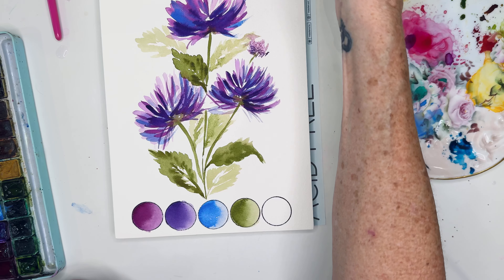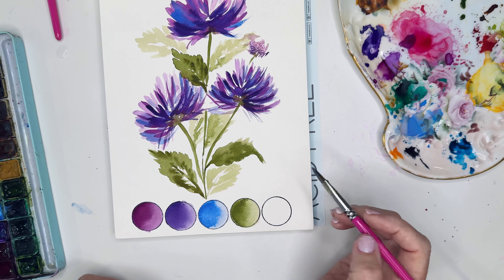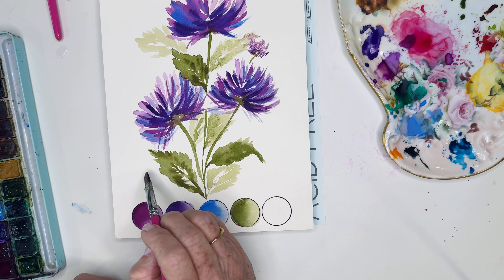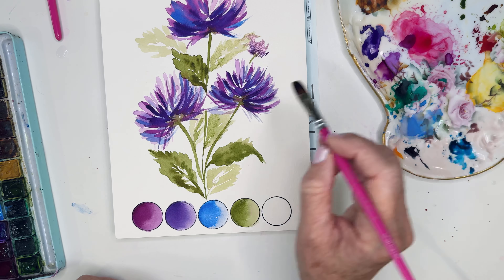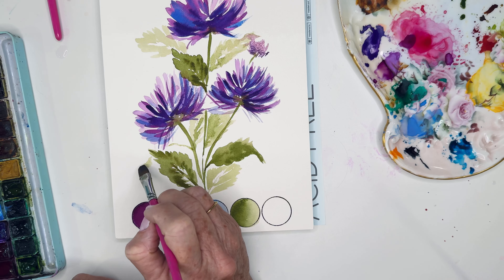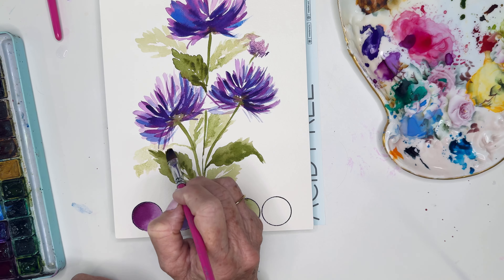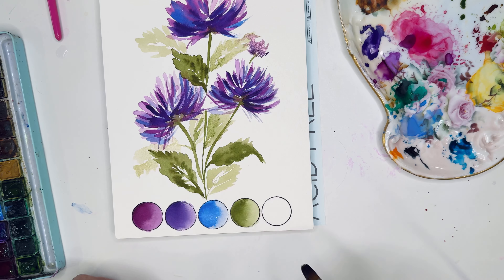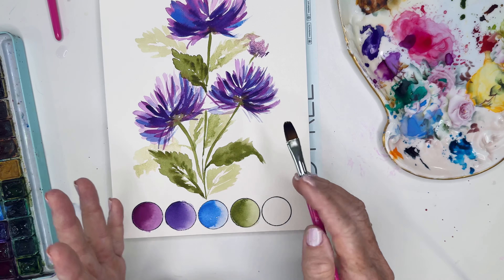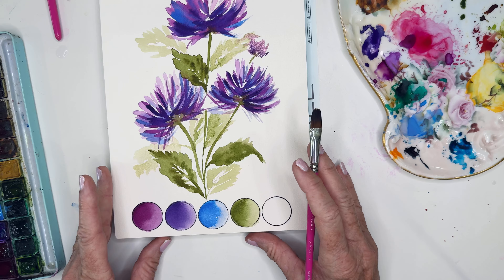You could always go in and add more things — I almost feel like I want to add a little leaf right here, just showing in the back. But keeping it simple — yeah, I like that. There you go! I hope this was helpful. Have fun most of all — play with the colors that really inspire you.